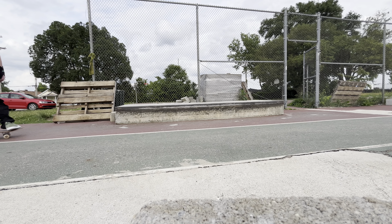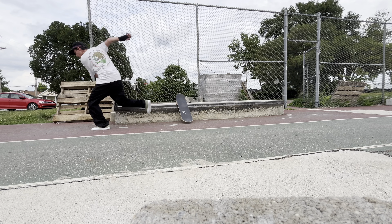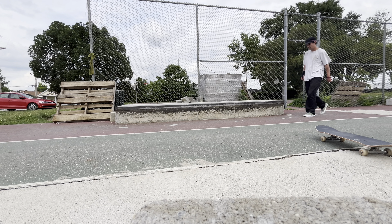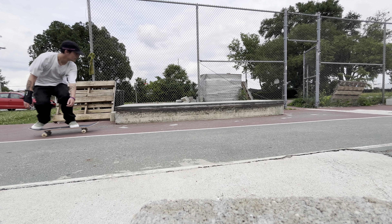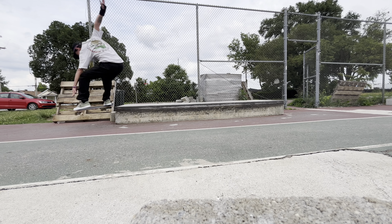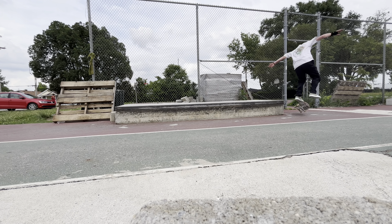I'm gonna try to get them off first try — did not happen. I'm already getting tired; I already skated right before this so I'm pretty tired. That was a half-ass smith 180. I'm gonna try trick big spin and smith back weight now — gonna try to get those tricks.